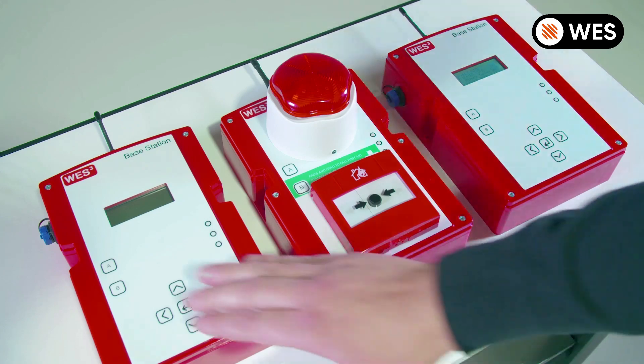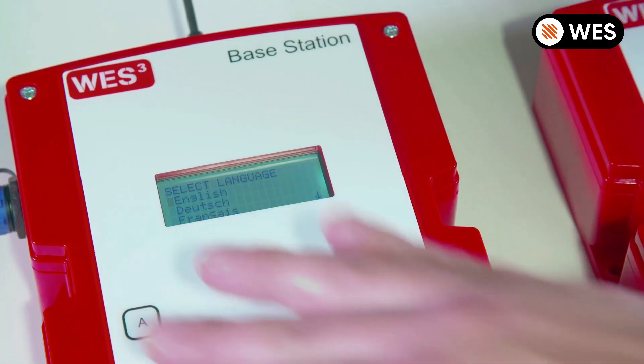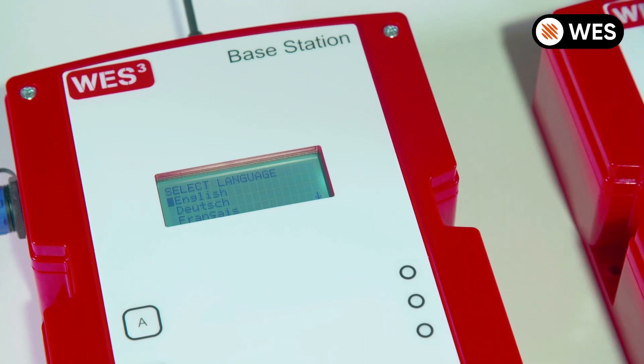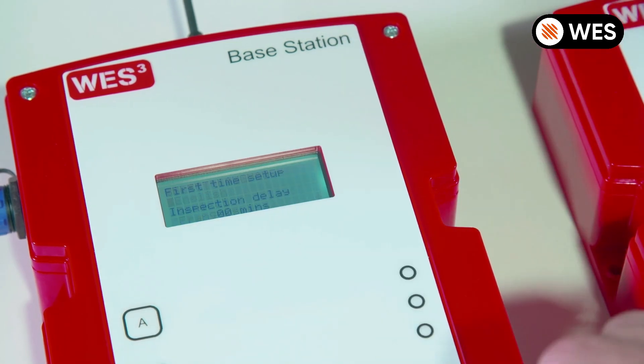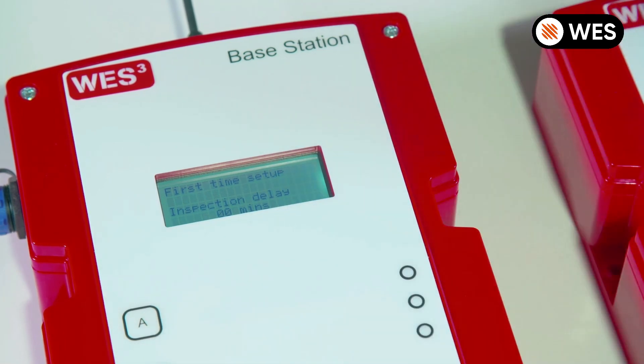The first thing we need to do is turn on the second base station and go through the standard setup as normal, remembering that it doesn't matter about inspection delay or pre-alarm, because these will be cloned from the first base station when we pair them together.